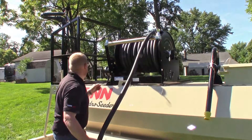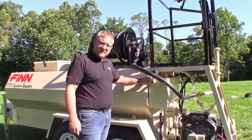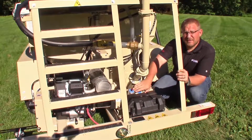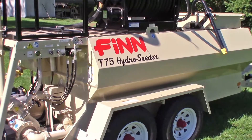If you follow these easy cleaning steps at the end of each day, your hydro seeder will perform better and last longer. Also, be sure to check out the maintenance video for the T60 and T75. And to stay up to date on all Finn videos, please subscribe to our YouTube channel. Thank you again for watching.